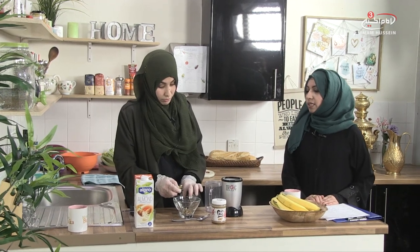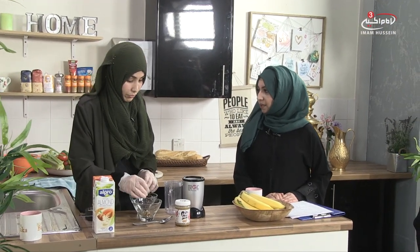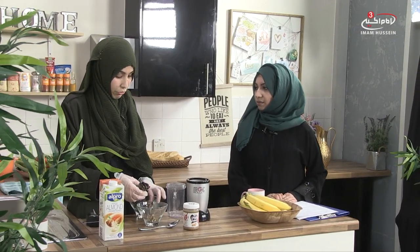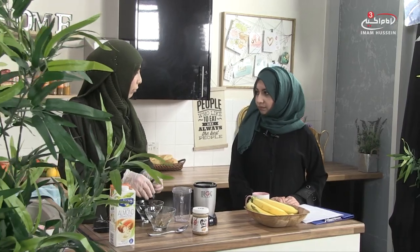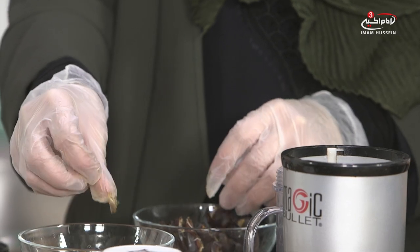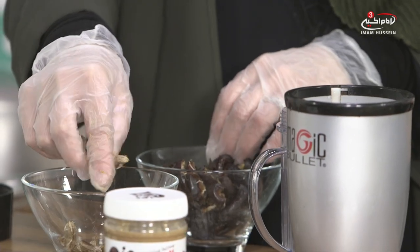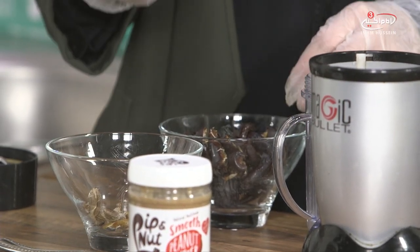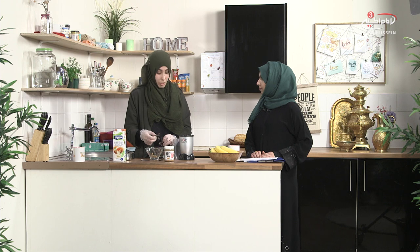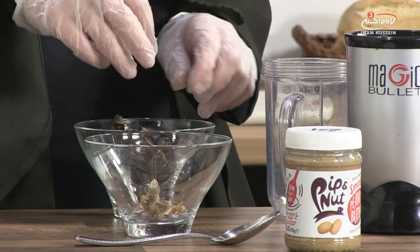With smoothies most people do them as a quick meal, but this one you can prepare the night before. So for example if you know you're going to be going to work really early, or college, school, or university, you can make it the night before, keep it in the fridge, and then in the morning just grab it — it can be like a full breakfast. It will fill you up and give you an energy boost until lunchtime.